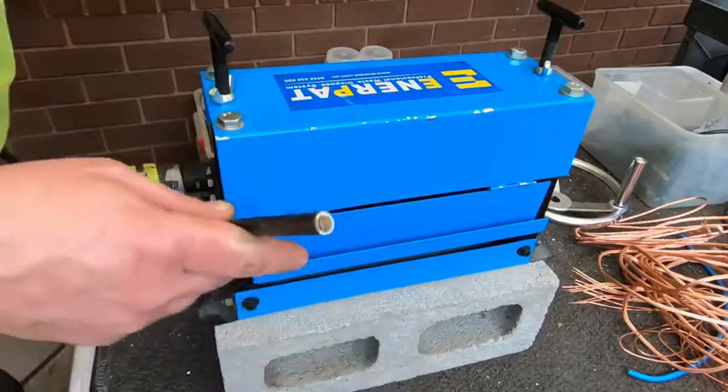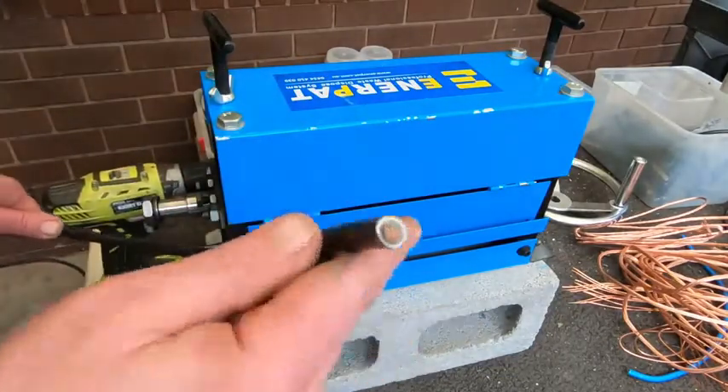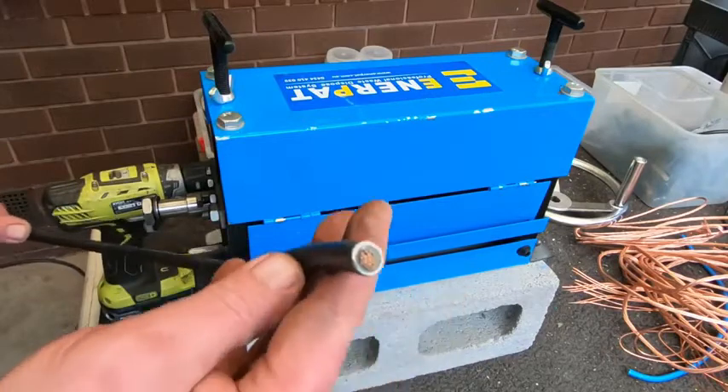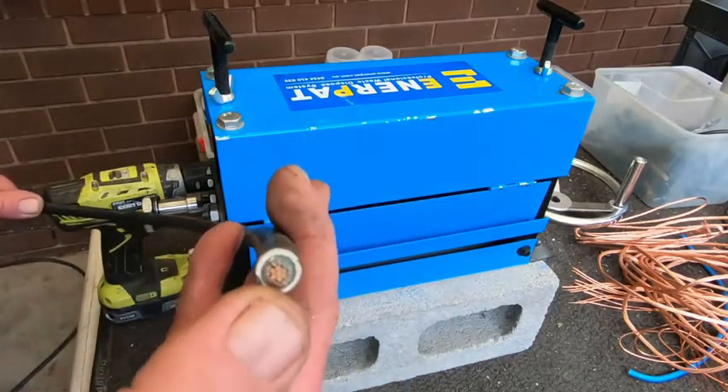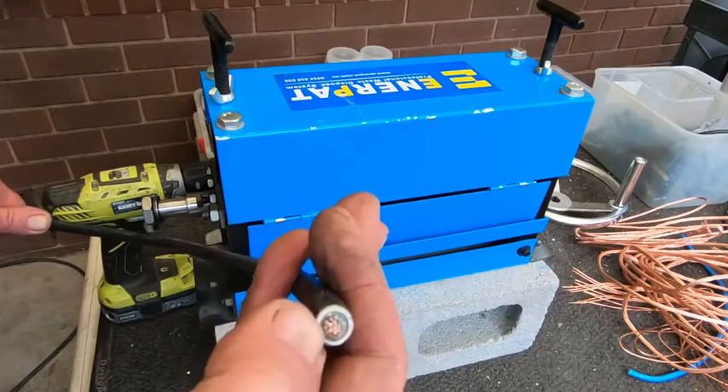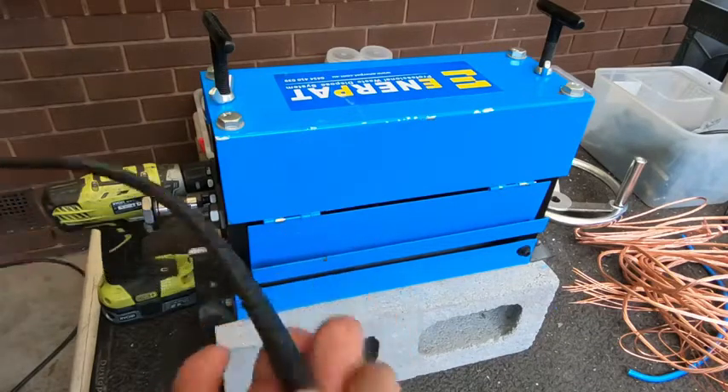I'm just going to use another one of these ones that I first used. It's the dual core and 12-foot long pieces of cable. Dual insulation with one stack of cores.